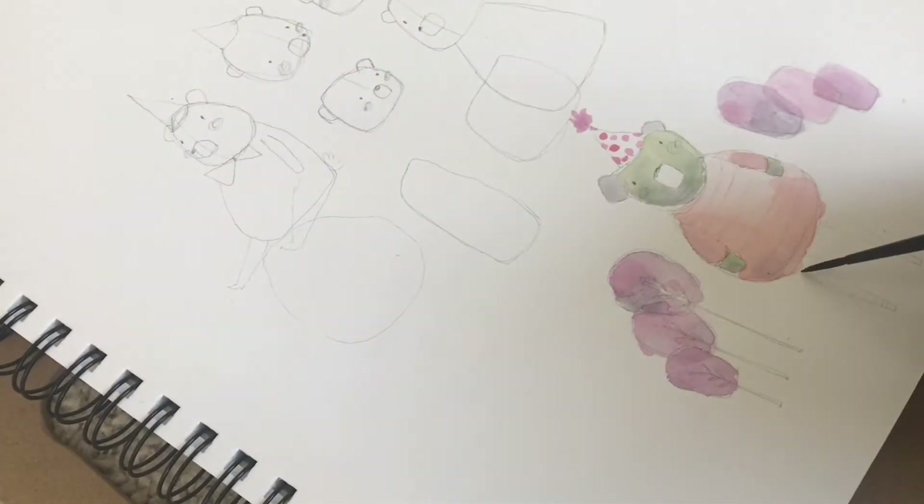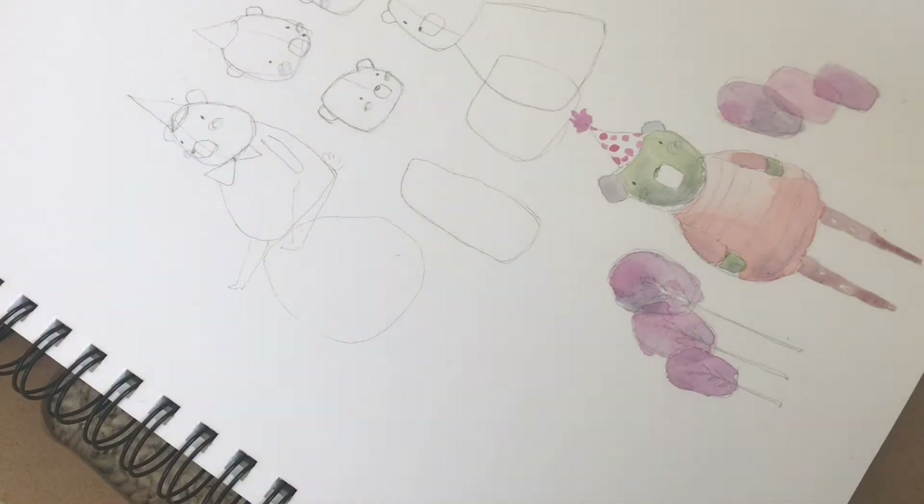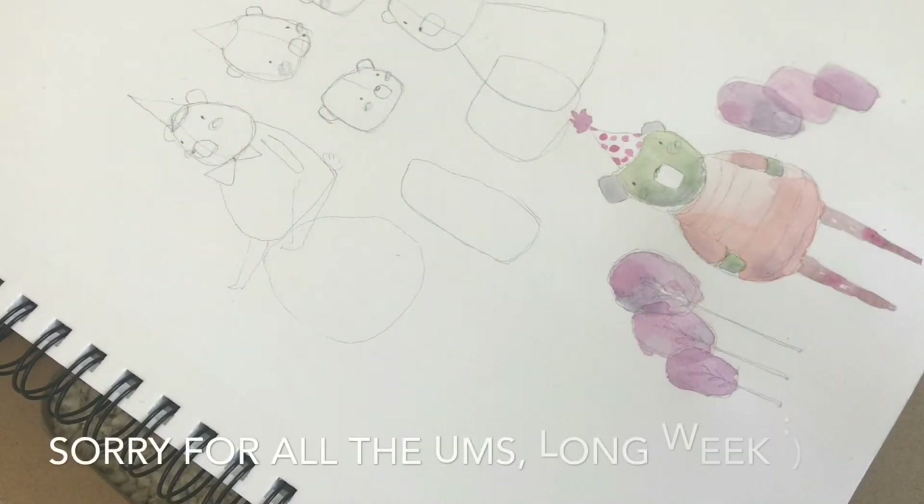Newborn nightgowns — so much better than zips, so much better than buttons. If I had to give an order I would say nightgowns, then zips, then buttons. Because in the middle of the night when you're only sleeping like two hours at a time, it's madness. To try and work with buttons in the middle of the night is no bueno.